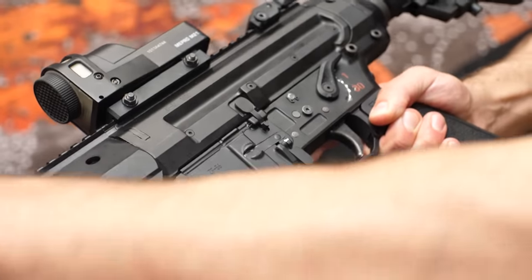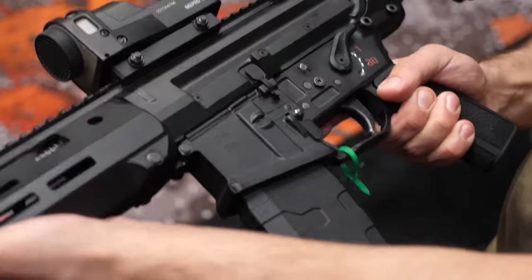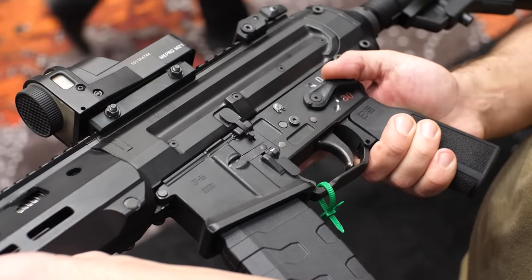Are you guys seeing any degradation in accuracy because of that system? No — even more so. It actually helps with precision, and the reduced recoil kind of allows you to stay on target and get back on target a lot faster. Absolutely.